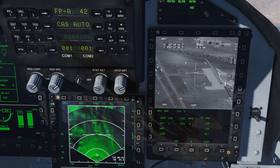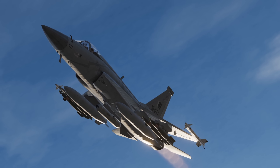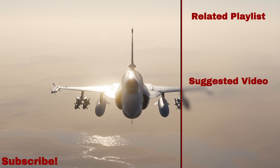And with that, that is all there is to the targeting pod. It's quite a big one, so take a moment to go over it again, and next time we'll get started on the laser-guided rockets and bombs. Be sure to keep it on my channel for future tutorials. I hope you enjoyed, and take care.